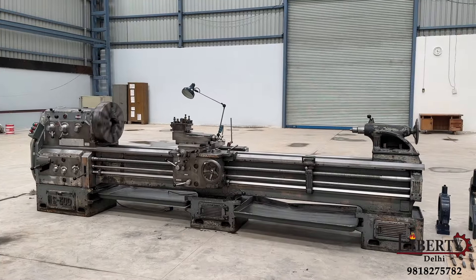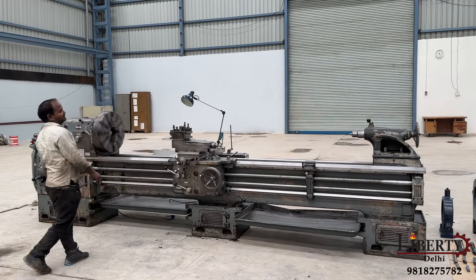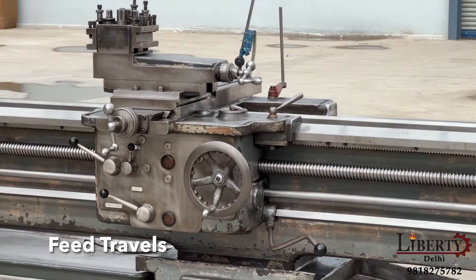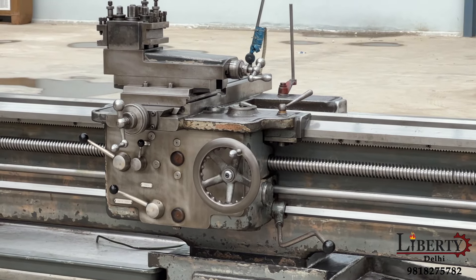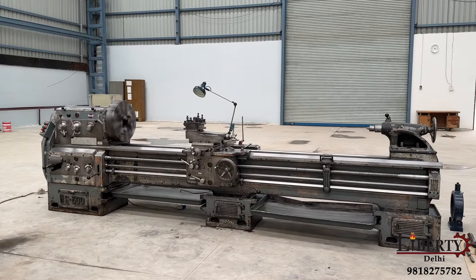Carriage feed travel is now engaged. The carriage feed is coming. The slow forward travel can be seen.